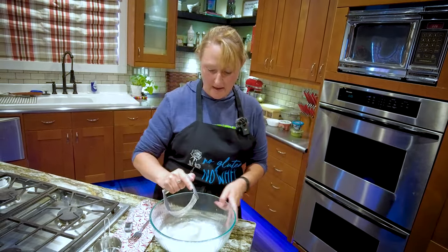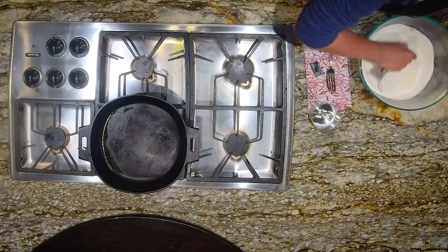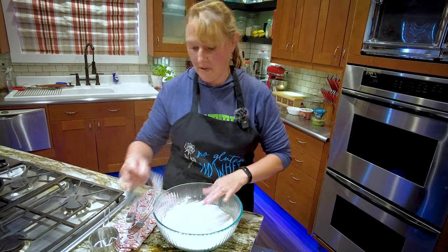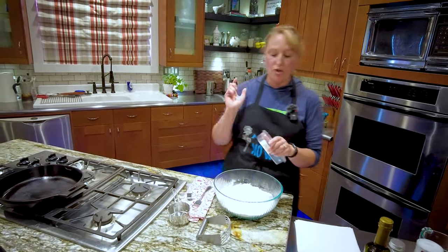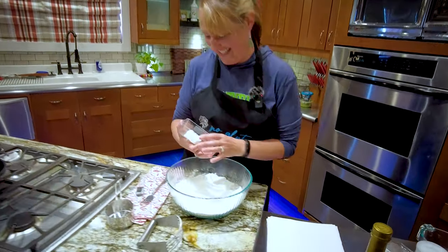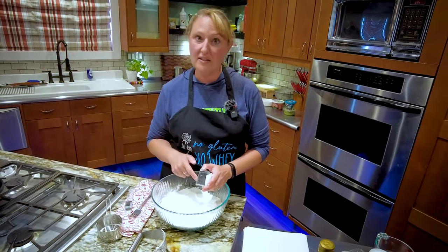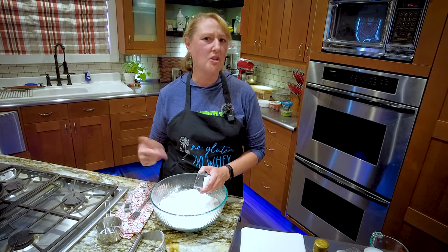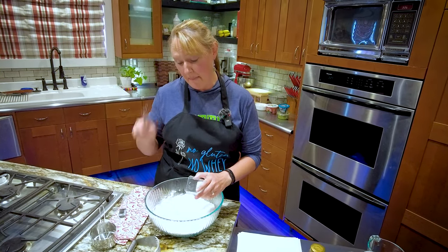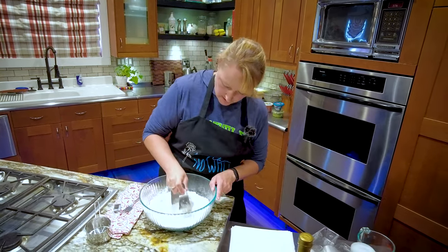I'm going to use my pastry blender to mix all of my dry ingredients together. And then I'm going to cut in two tablespoons of shortening. If you are avoiding soy — shortening does contain soy — I don't know why you couldn't use coconut oil in this instance, because it is solid at room temperature, so that should also work. I have not tried it, but I think it would work fine. I'm just going to cut that in.